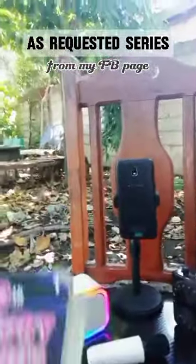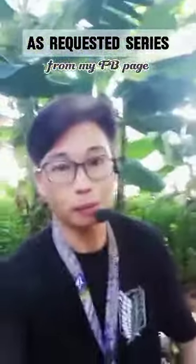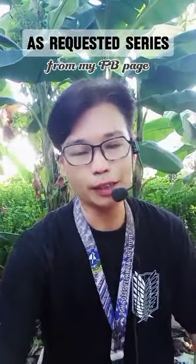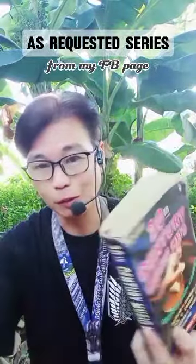I also have this 1001 song book which I've been using since the 90s when I was still part of a band. Shoutout to my bandmates: Aris, Bombet, Martino, Junjun, and Dan. That's why I'm looking downward — for the chords from the 1001 song book.